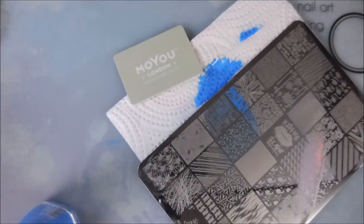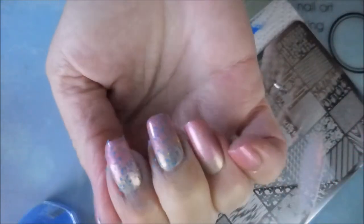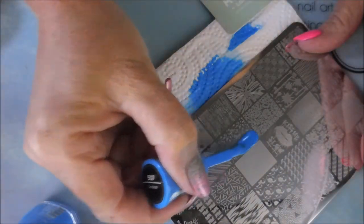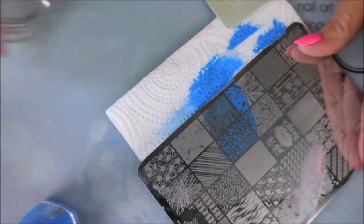You can't see it real great right now but in my swatch photo you'll be able to see better how well this actually showed up over that gradient. I do not stamp this fast — I have sped this up a little bit. If I'd left it in real time this would have been like a 15-minute video, and I don't know if it's as fun to watch as it is to do, but it's definitely a lot of fun to do.